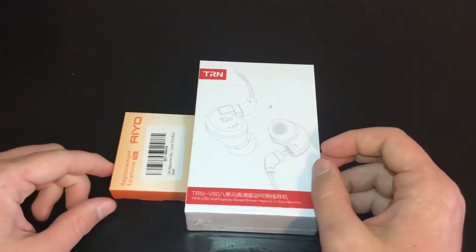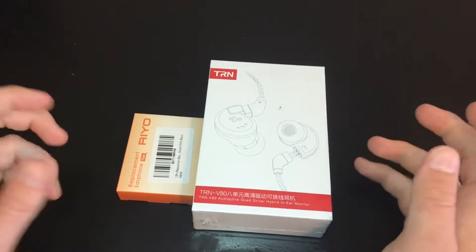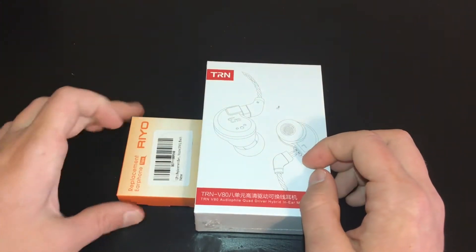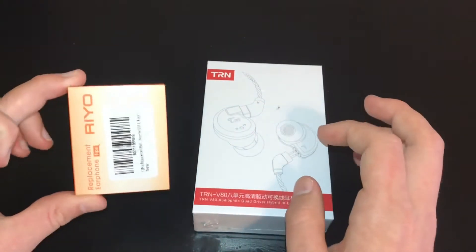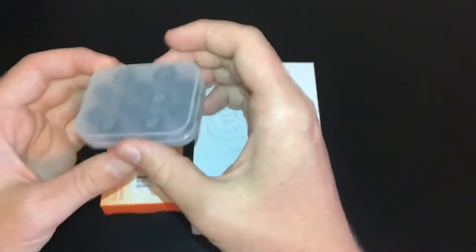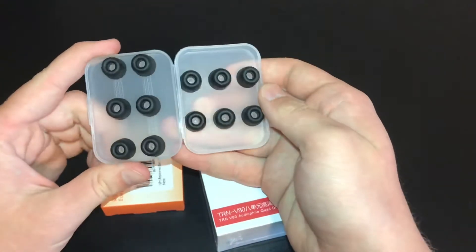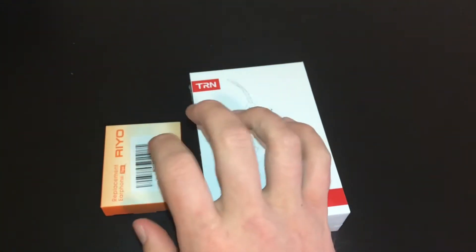Here is what we are giving away. You get a pair of TRN V80s — they will be the black pair. They do come in blue and red, but I think the black pair looks more professional on stage. You will also get the foam ear tips. Inside the package there are small, medium, and large sizes — two pairs of each — since I don't know who's going to win or which size they'll need. You can try them all out and determine which one you like best. I prefer the large ones because I think they seal best.